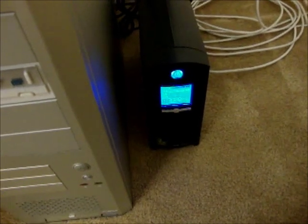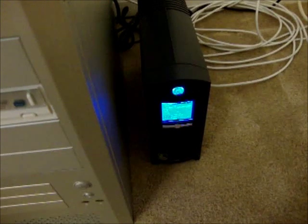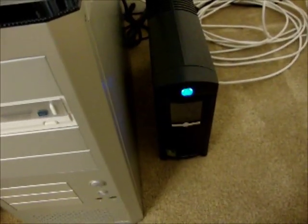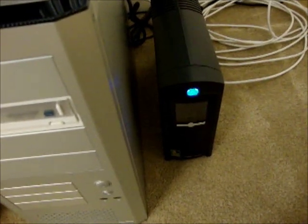Looks like this CyberPower unit is going to work out pretty well, and I'm sure it'll give me quite a few years of good service. This is Vicious Animal Thing — thanks for watching. If you have any questions or comments, post and I'll get back to you.